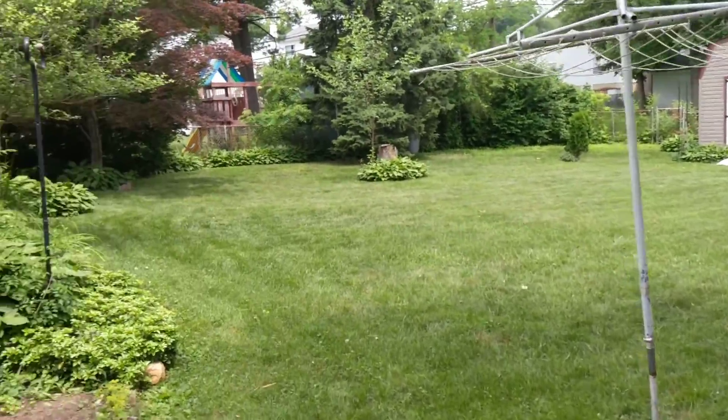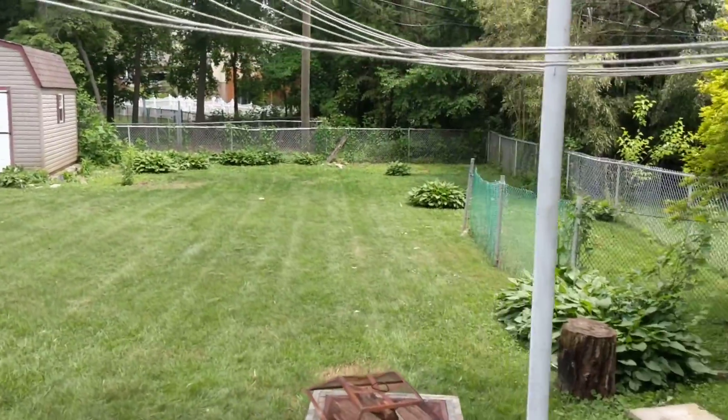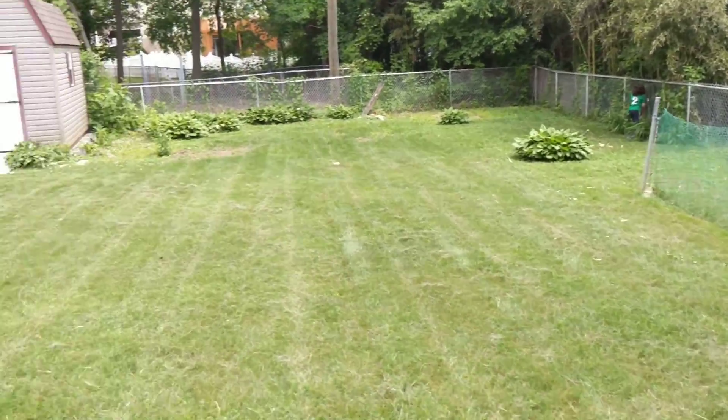Okay, so this is the backyard. This is the back of the house. That's my son chopping down bamboo over there, but as you can see, it's pretty large.